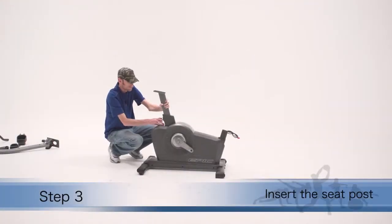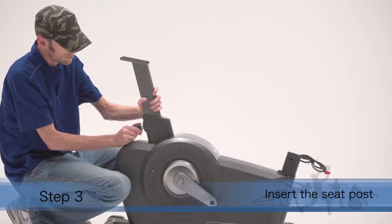Step 3. Insert the seat post into the frame, then tighten the seat post knob.